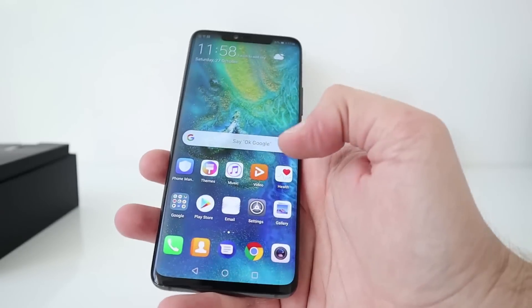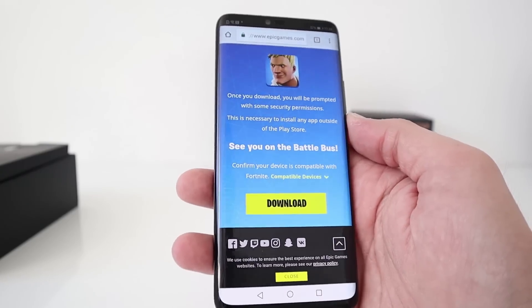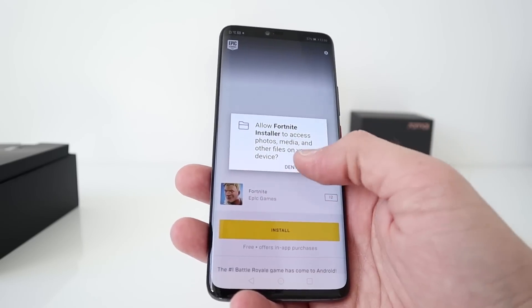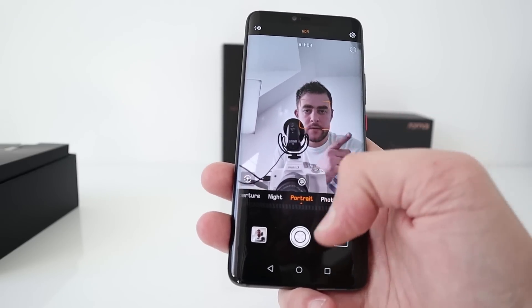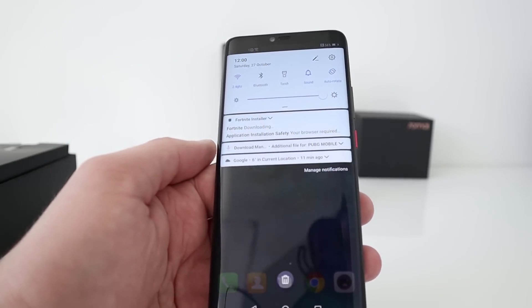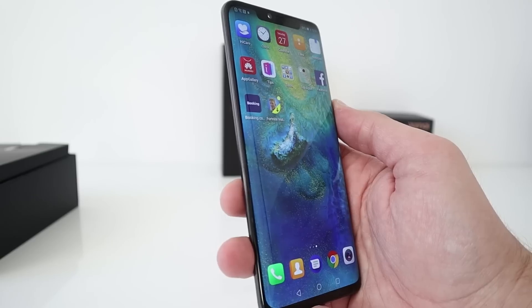I'm going to go ahead and install some games — obviously PUBG Mobile and I'll download Fortnite. I will do a gaming video on the Mate 20 Pro and really test that camera in further detail as well, because there's so much in the settings to go through. Right guys, thanks for watching. Any questions, please comment below. If there's anything you want to see or cover in the review or any next video on this smartphone, please let me know. I'm going to go away and enjoy this beauty. Until then, I'll see you very soon. Thanks for watching — give the video a thumbs up, subscribe, and I'll see you in the next one. Bye-bye.